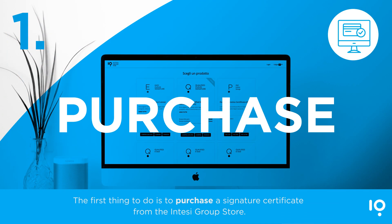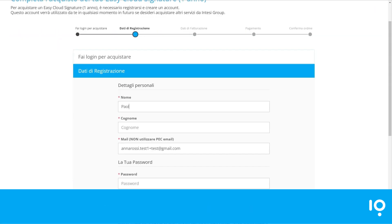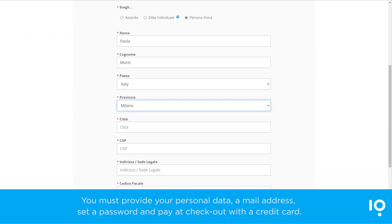The first thing to do is to purchase a signature certificate from the Intesi Group Store. The purchasing process is simple and guided. You must provide your personal data, a mail address, set a password, and pay at checkout with a credit card.